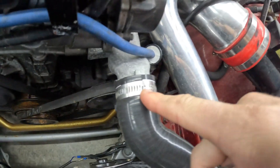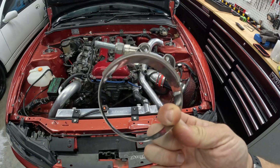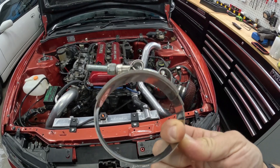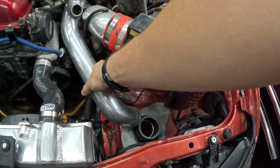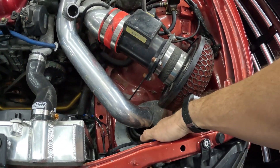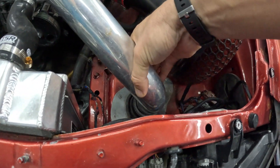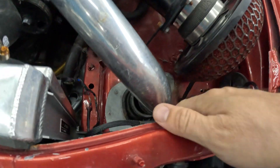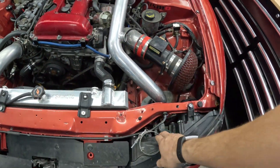All of our intercooler piping has this bolt clamp style connector versus this screw style connector that's really common — you'll see the screw style on all the OEM parts. Intercooler piping likes to come apart under load. It might come out just a little bit and now you're not connected, and it's going to cause you all kinds of drivability issues — especially if it's buried under anything.